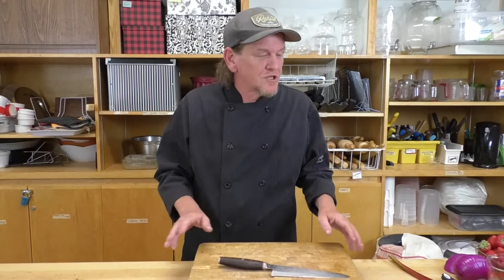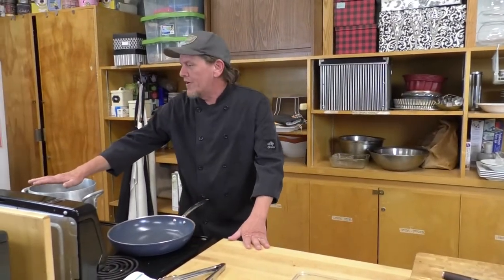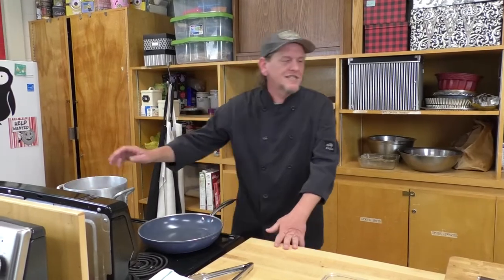Hi everyone, thanks for inviting me. This is my first time on a Zoom call. Hopefully everyone has a pot of water ready to go for cooking our pasta. If you don't, you've got a short amount of time to do that — I'm clicking my pot on now and it's coming to temperature nicely.